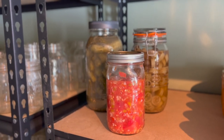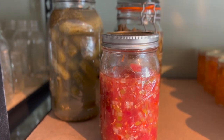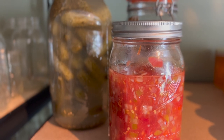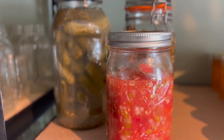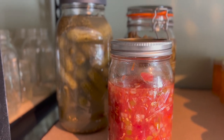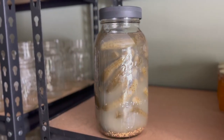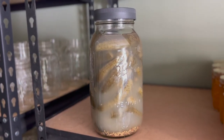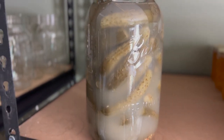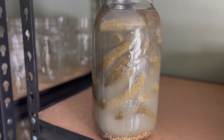I don't actually store my ferments in the pantry — we store these in the refrigerator. I just brought them in here for the purpose of making this video, and they have held really well. We made these in early September and they still taste and smell amazing. Fermented foods like these pickles are a really important part of our winter food storage because they're full of probiotics, and in the winter when you tend to be eating really heavy foods, they really help a lot with digestion.